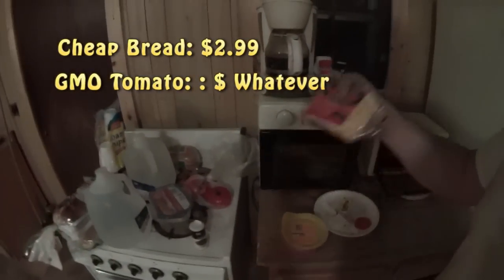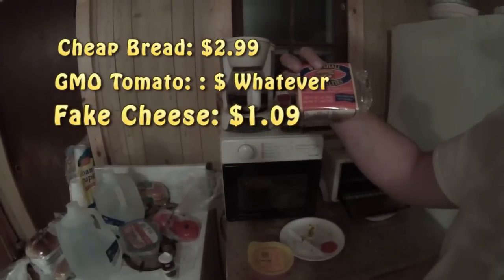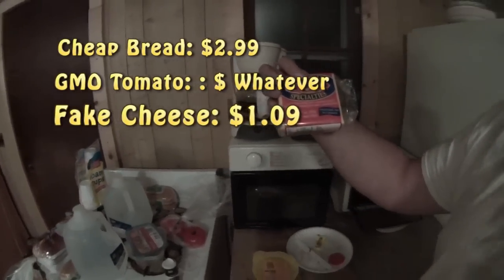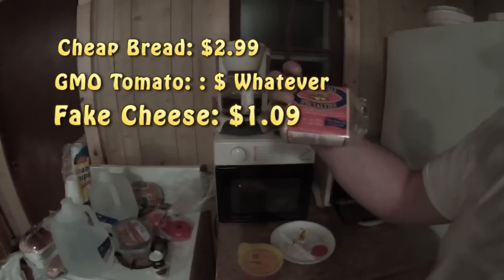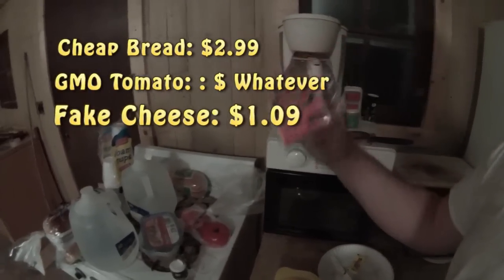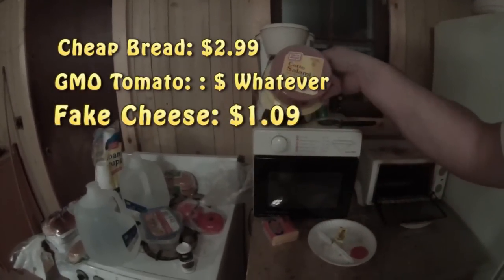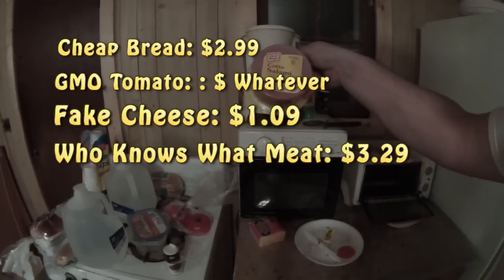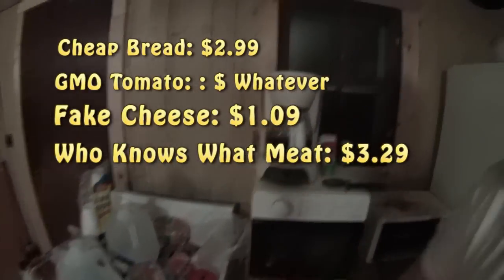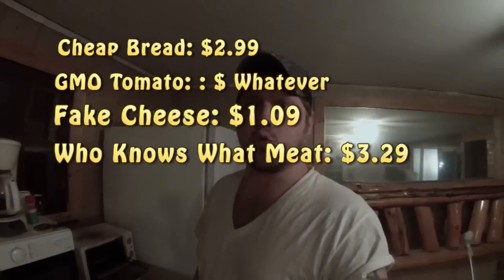And then you need some fake cheese — pasteurized processed sandwich slices. Cholesterol free, right on the bottom there. And then you need salami — the chicken, beef and pork one versus the beef one, because it's much more cheap. $3.29.